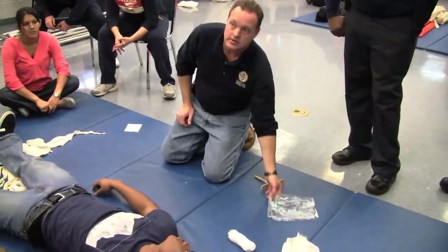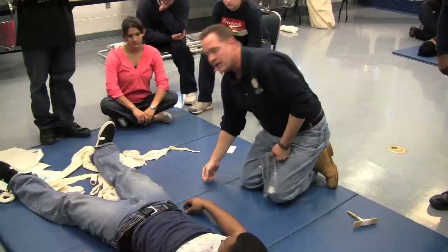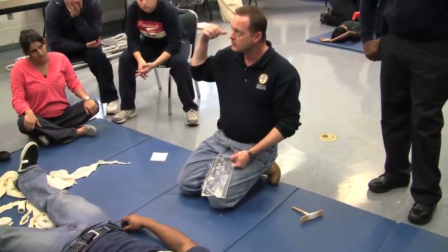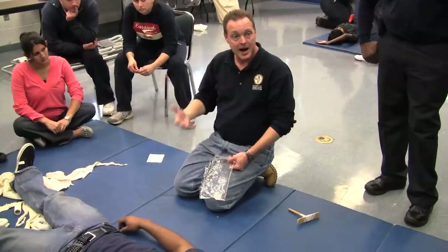The first one I'll show you is the abdominal evisceration. There are two different methods for managing this injury: a wet method or dry method. For the most part, we all practice — myself, Gary, Jeff, Carrie — all of us practice the dry method.